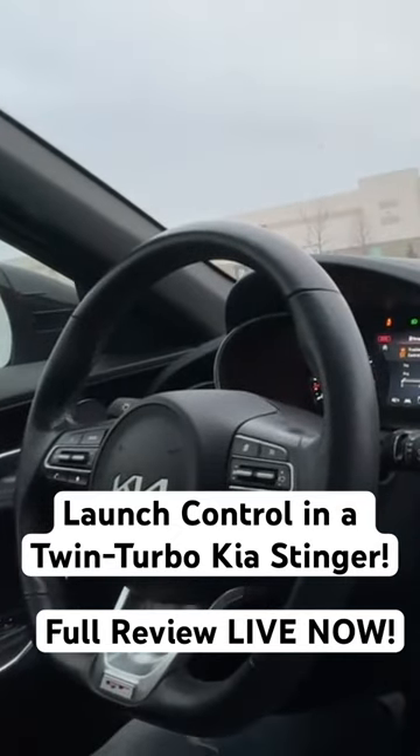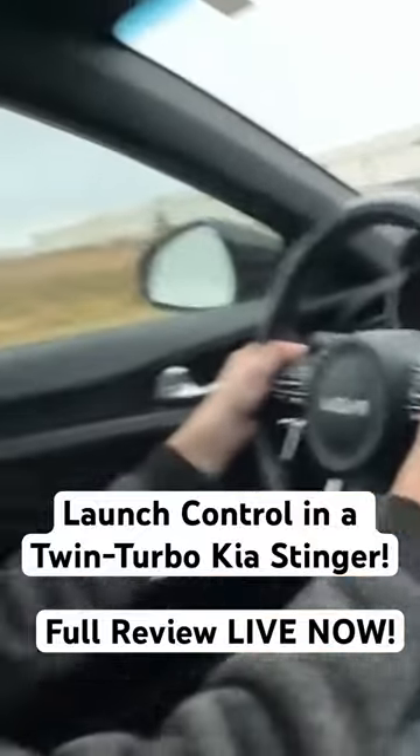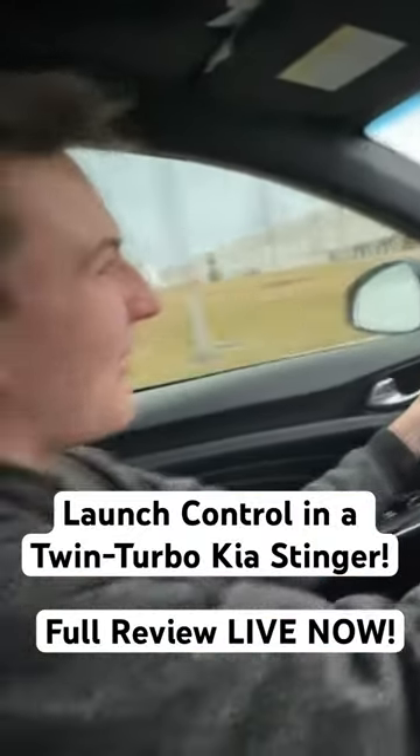It's going to disable the traction control and then it's going to disable the stability control. Take your left foot, put it on the brake, hold down the gas, and you let go — and it pulls pretty good.